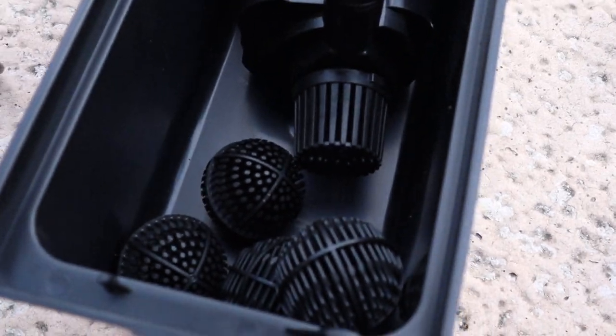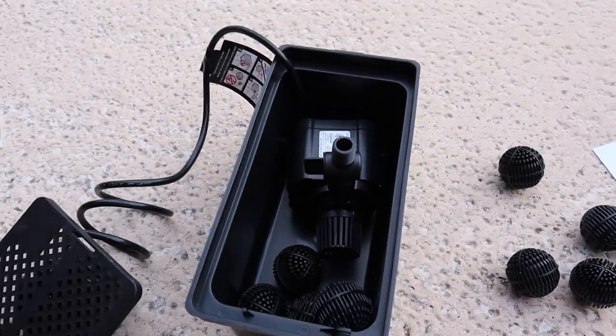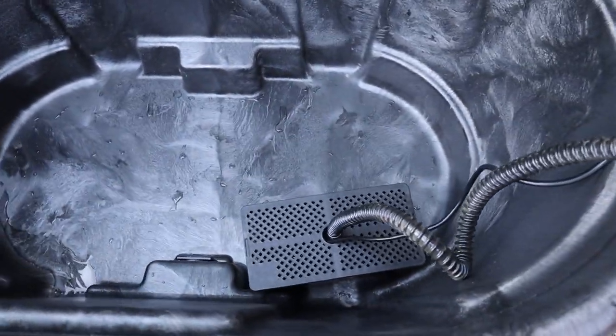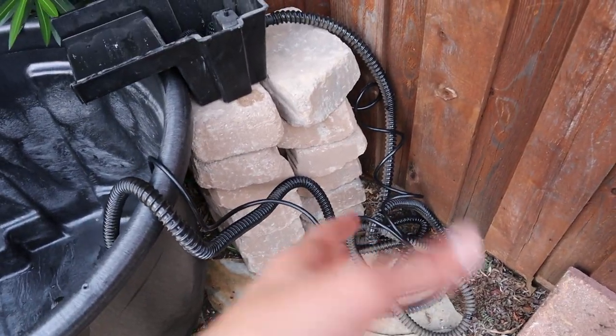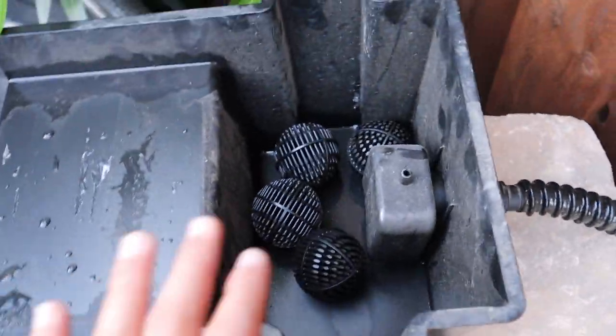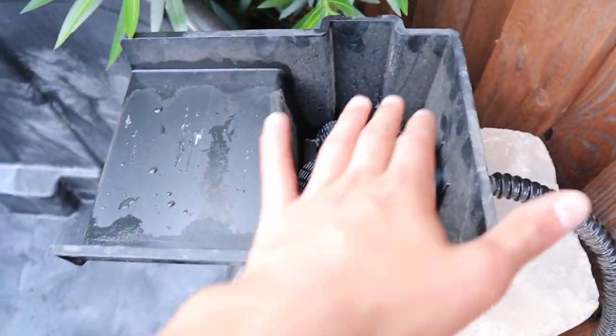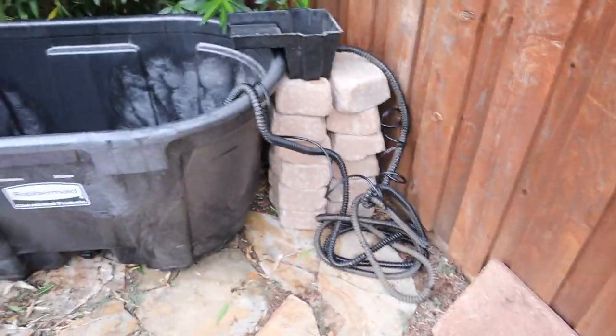I'm filling the box with the bio media and adding the flat pads on top. The pump is already in — that looks good. The tube runs straight into the filter box, and I'm also going to add some lava rock that'll fill up and spill over. After cutting that slack tubing back, I'll get the sand in there and then proceed to fill it up.